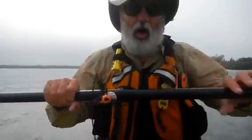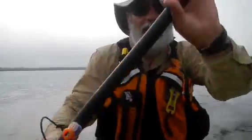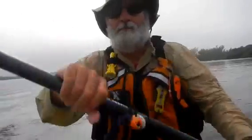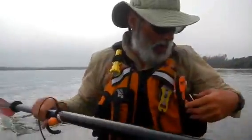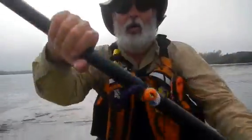I carry a small paddler's knife here. And in this pocket I carry a spare eTrex GPS by Garmin and also three more day/night flares. I also have a signal mirror — actually it's over in this pocket for signaling.